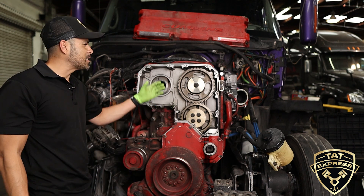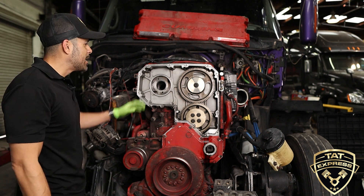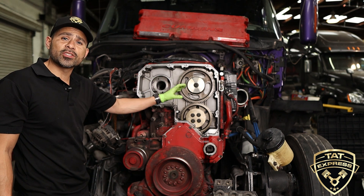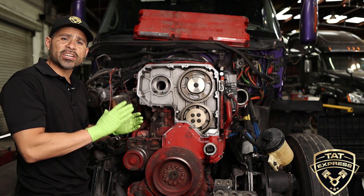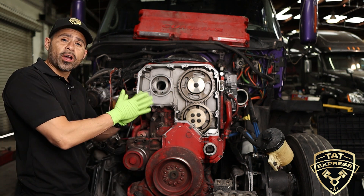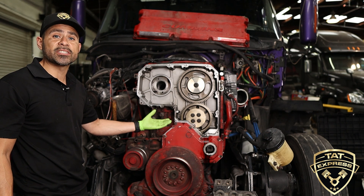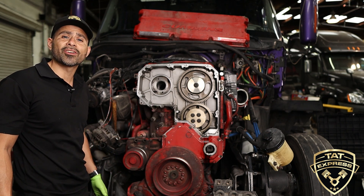Another item I'd like to mention is that whenever you're getting your valves adjusted at every 500,000 miles, it's important that the timing is checked before you do your valve adjustments. Since these gears are not fixed onto the cams like the DD15 — these gears are actually pressed onto each cam — over time the cam can run on the gear and cause the engine to run out of time. This is why it's very important to get these inspections and adjustments done before any damage can be caused to your engine.